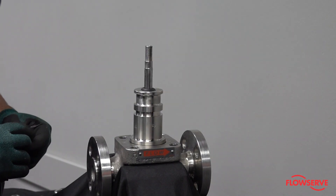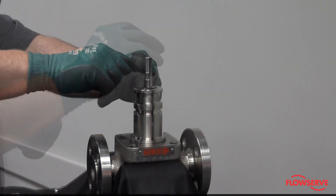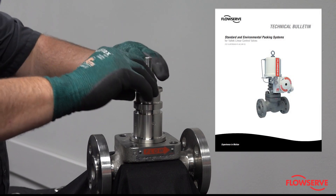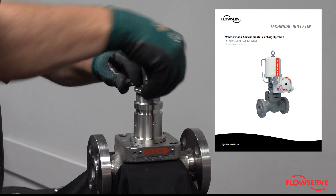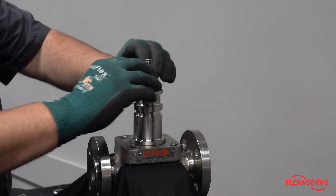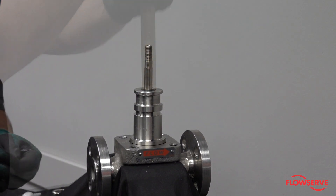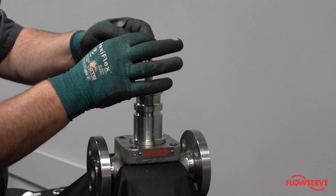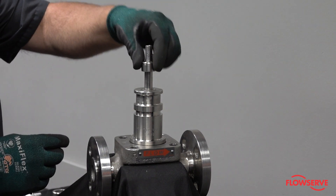The upper set of packing consists of a male ring, three V-rings, and one female ring. Refer to the Standard and Environmental Packing Systems for Valtech Linear Control Valves Technical Bulletin for correct orientation and lubrication requirements. Install the set with the male ring on the bottom. Place a notched washer on the top set of packing followed by the upper guide with the rounded edge facing up.